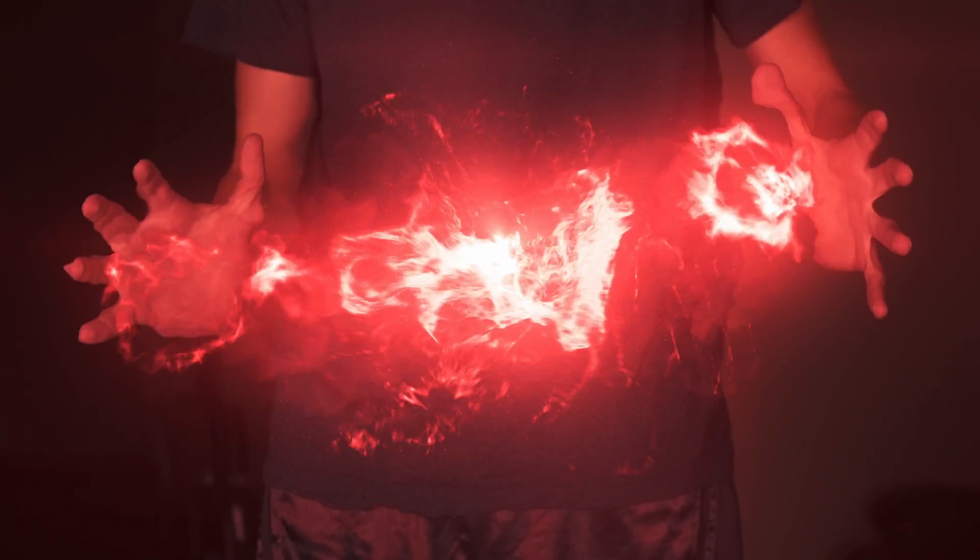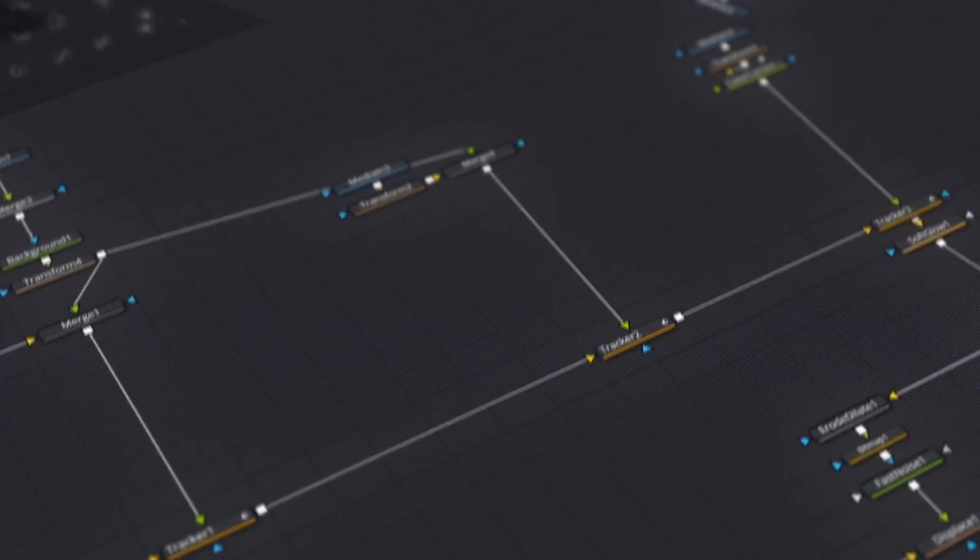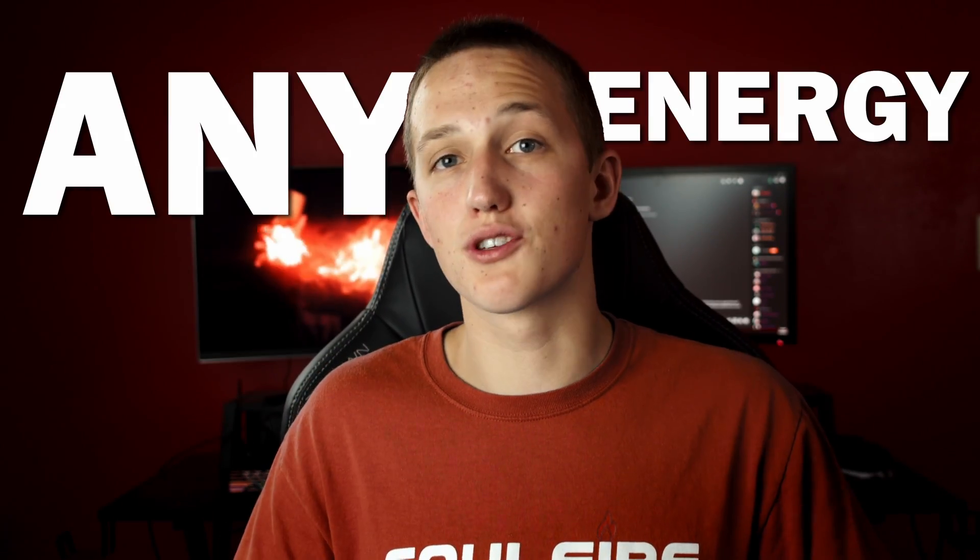In this video, you're going to learn how to composite Scarlet Witch effects inside of DaVinci Resolve using the Fusion page. Using these techniques, you can composite any energy effects that you want. The best part is, all of this can be done inside of the free version of DaVinci Resolve. I want to thank ProductionCry for sponsoring today's video, but more on them later.